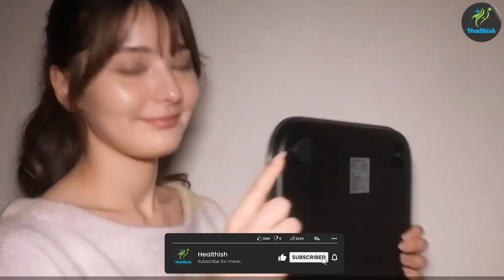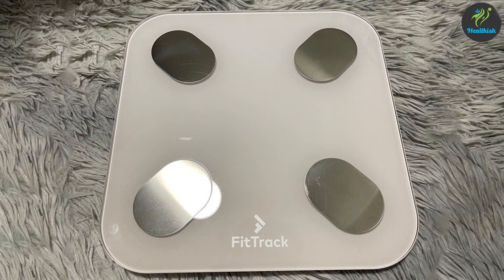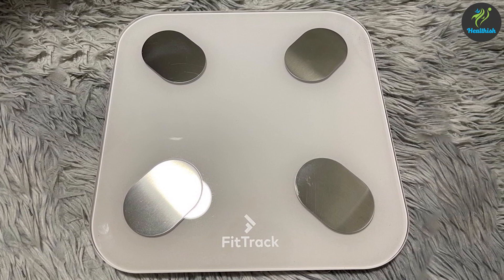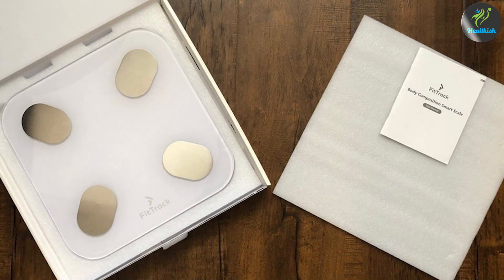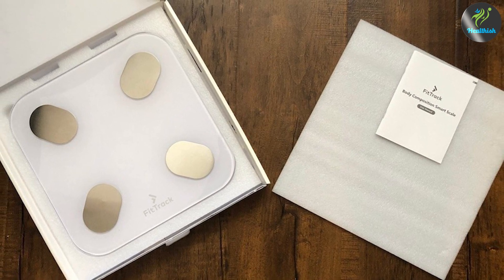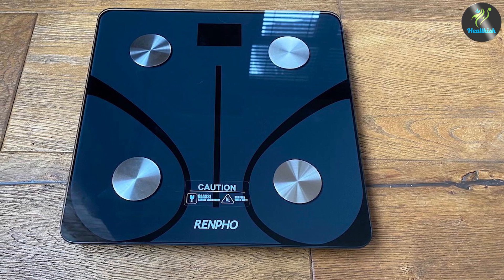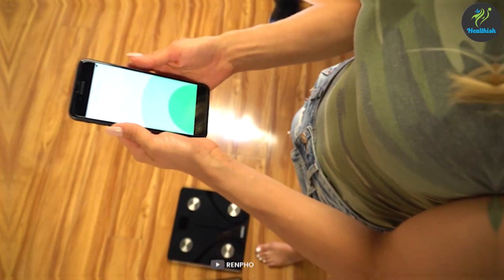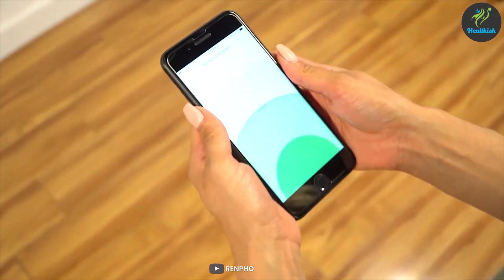Ultimately, the decision between the Fittrek Scale and the Renfo Scale will depend on your specific needs, preferences, and budget. We recommend considering the features that matter most to you and how they align with your health and fitness goals. That's it for our comparison of the Fittrek Scale and the Renfo Scale. We hope this video has provided you with valuable insights to help you make an informed decision. Thanks for watching, and we'll see you in the next one.